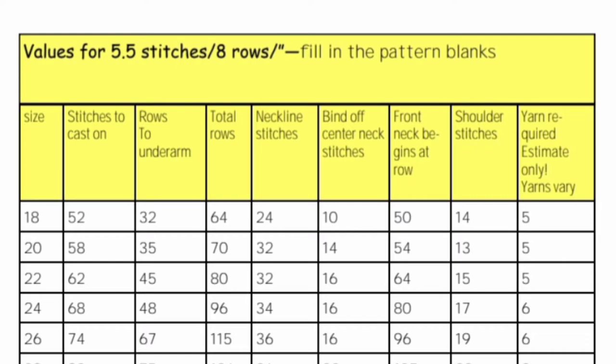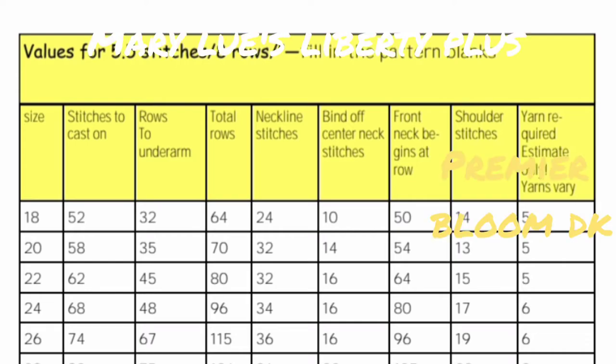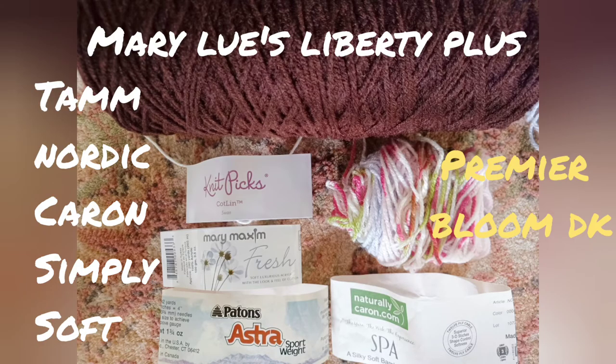I thought you might like to see what yarns have worked for me while creating the book. In case these labels are too small to read, it's Mary Lou's Liberty Plus, which also performs very much like Tam Nordic and like Karen Simply Soft. Also: Knit Picks Kotlin, Mary Maxim Fresh, Patton's Astra, Karen Naturally Spa, and Premier Bloom.